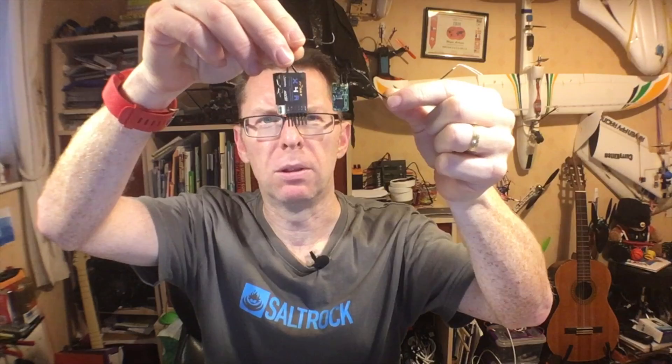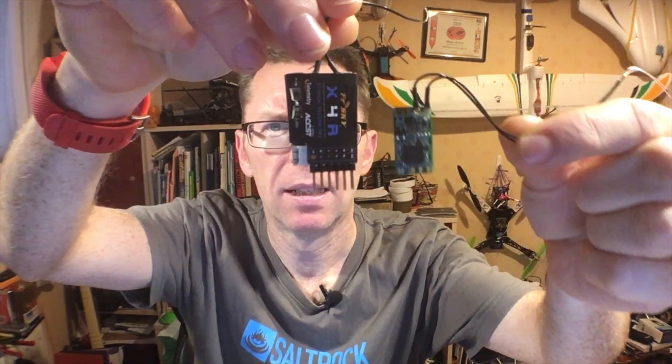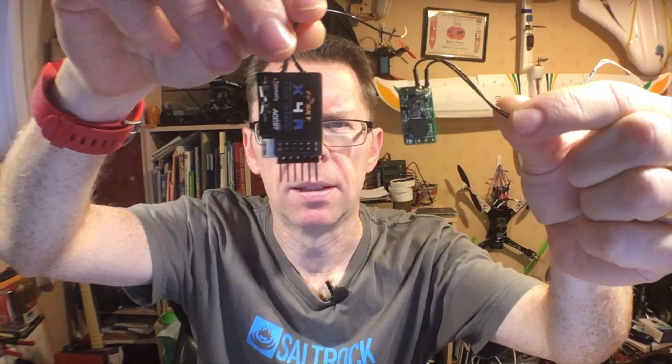Hi everyone. Today, excitingly, a package arrived. Inside was this tiny thing — it's the FrSky XM Plus. Just to put it in perspective about how small it is, here is your regular X4R, which is used in your normal race type quad. Look at that for a size comparison. This is crazy small and crazy light.